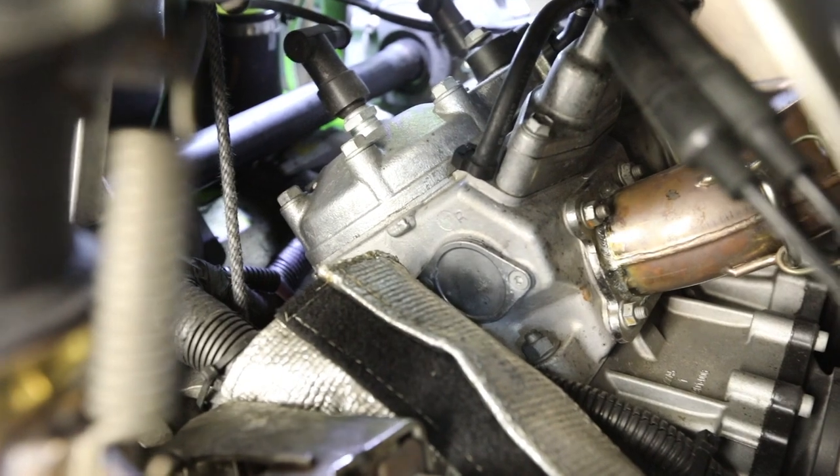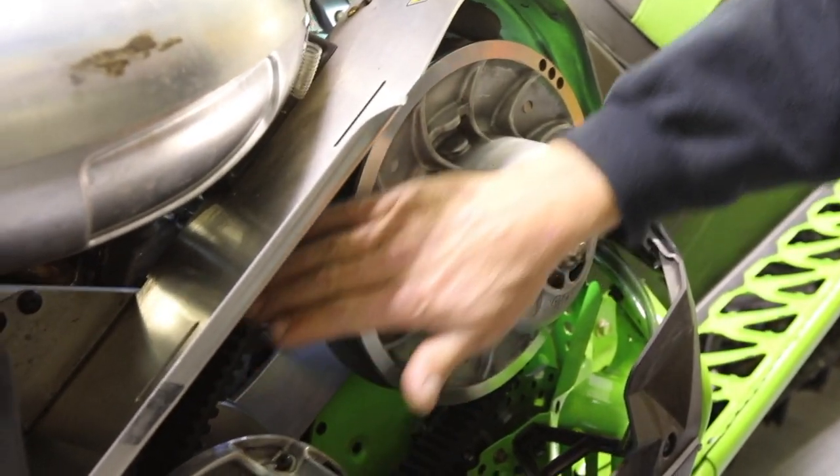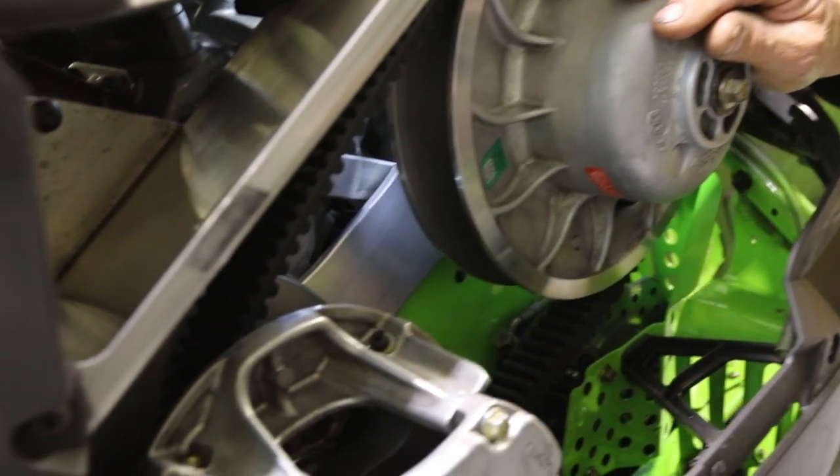First off you have the motor — every snowmobile has a motor. The motor then drives what's called the primary clutch. Your primary drives off the motor and it's transferred through the belt to what they call a secondary.